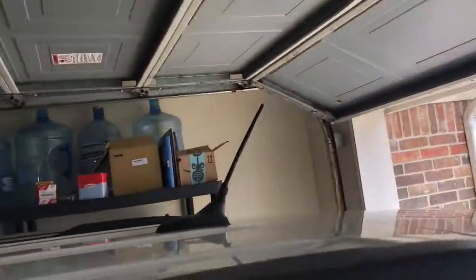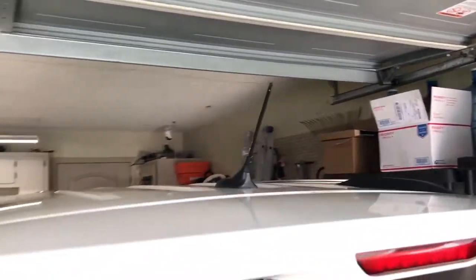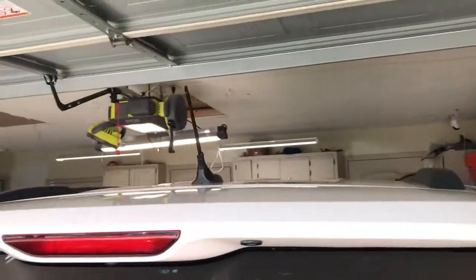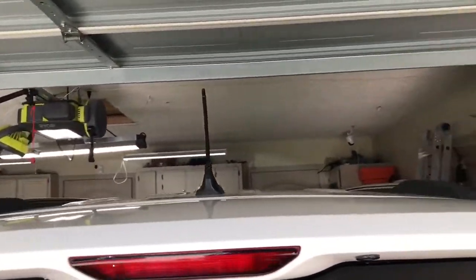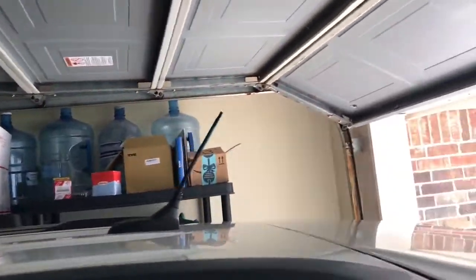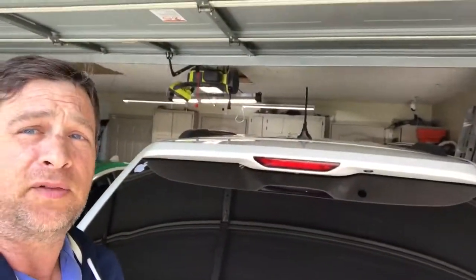Instead of spending a hundred bucks for a plastic piece, it's about a couple bucks on liquid tape. After we take it through the car wash, you'll know for sure if that's good or not. Anyways, there's my project — it's done. We'll see what happens later on.